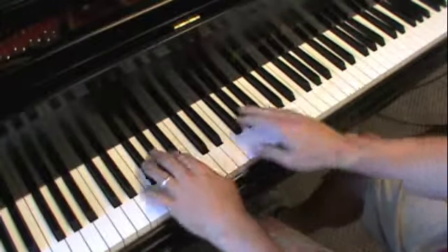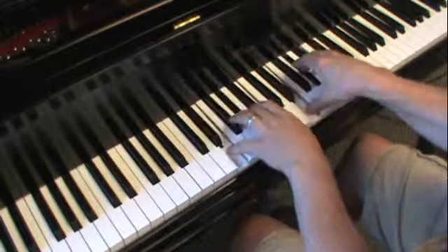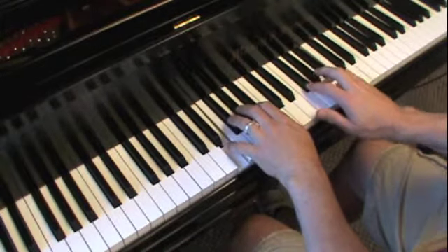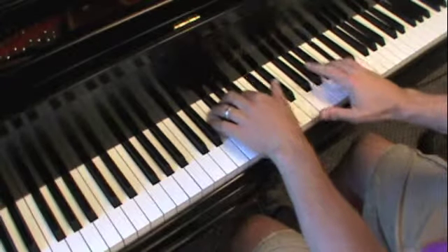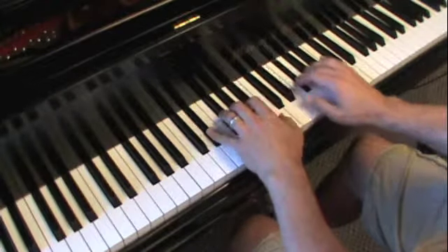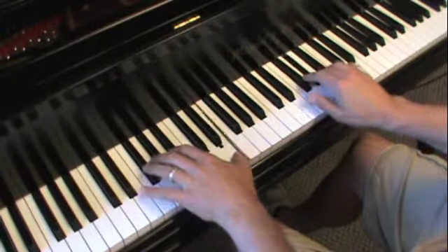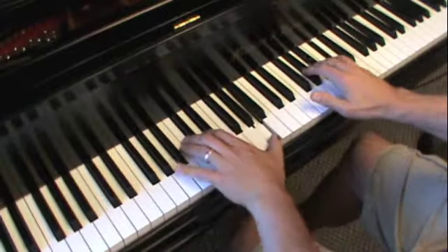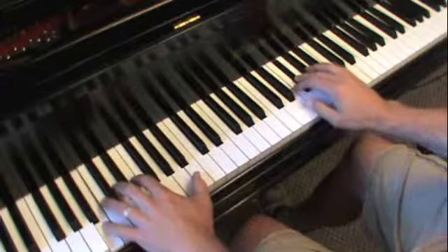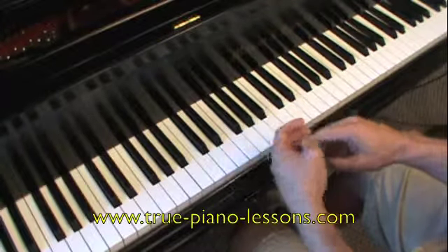And now we'll do the cadence up an octave because it's a little too muddy down here. So the D sharp, B. And then with the walking octave. And that was scale, arpeggio, cadence, and burlesque all in the key of E.